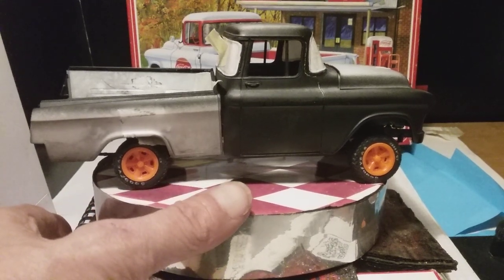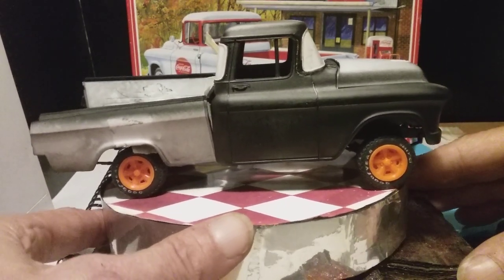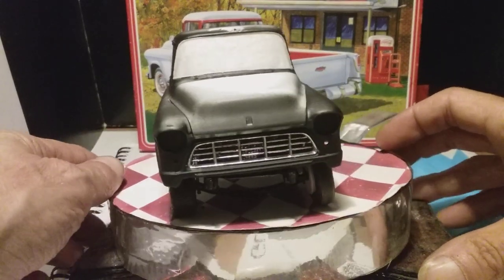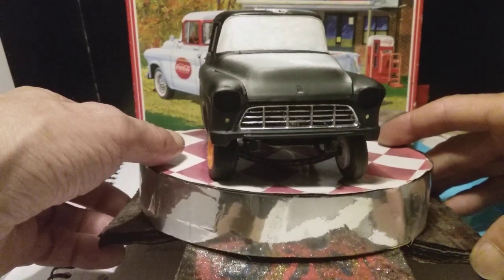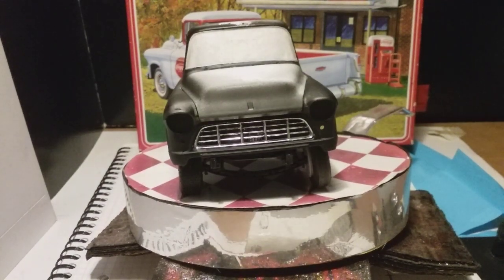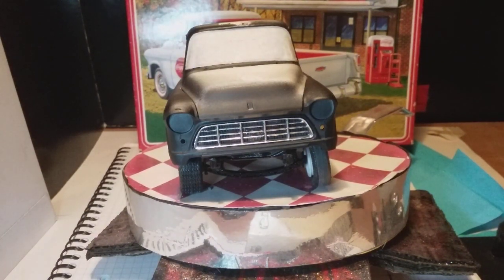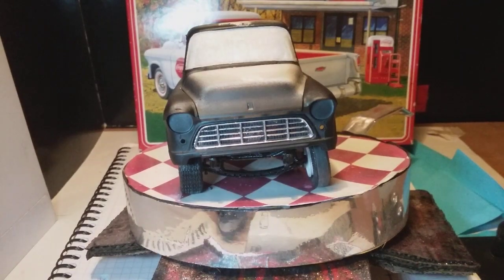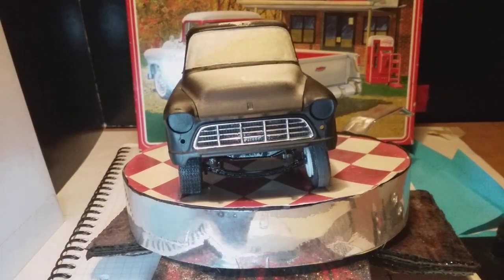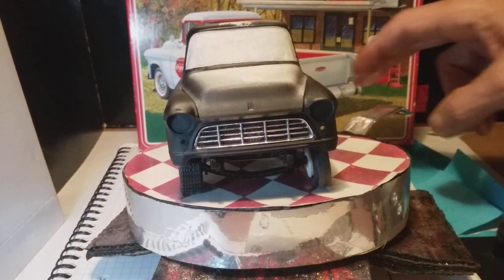The front axle I've used is from the '55 Nomad — I think it's the same in a Bel Air kit. I'm working under there; it's a bit dark. I've got a drilled axle under there, and if you notice, that front tire is a lot skinnier.